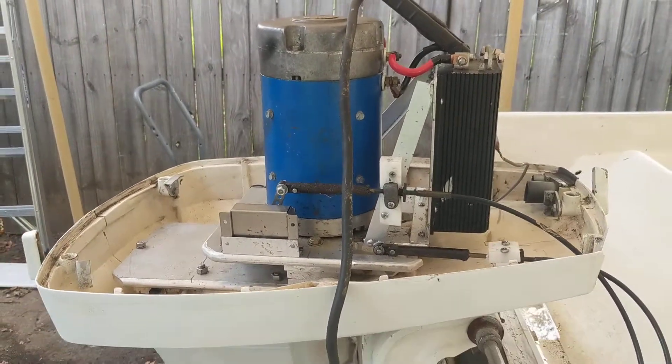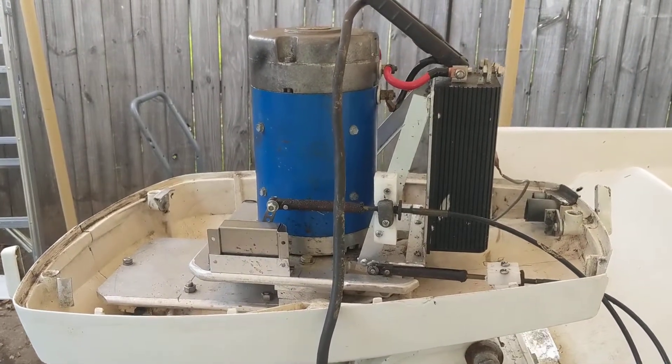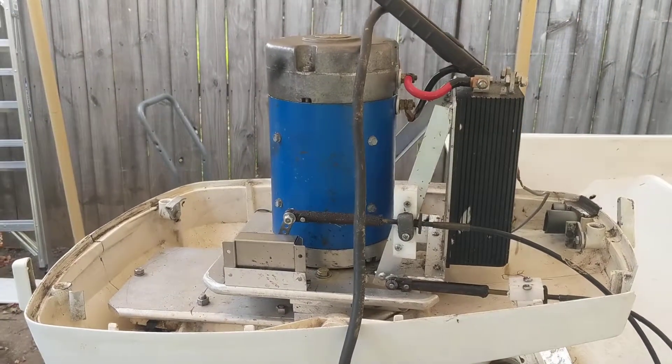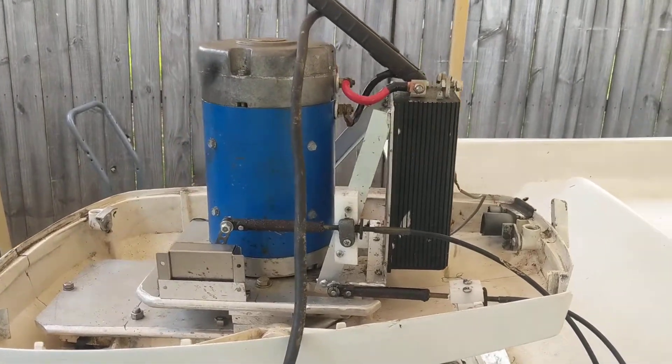This is Ray with Mobile Mechanics with this 40-year-old McKee Craft. I'm trying to build a slow cruiser that I can cruise Lynnhaven Inlet. It's got a 60-volt D&D electric motor and a 400-amp controller.